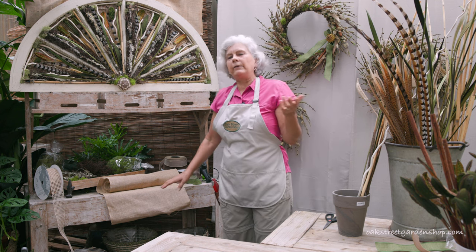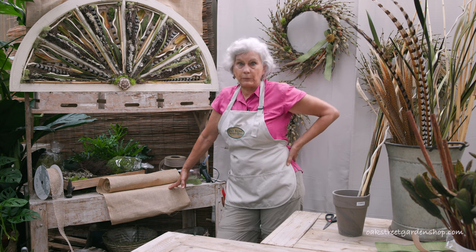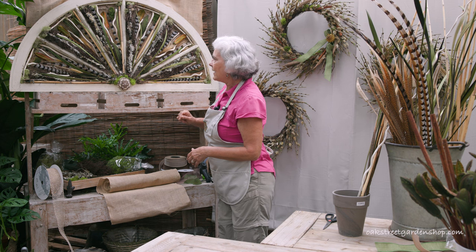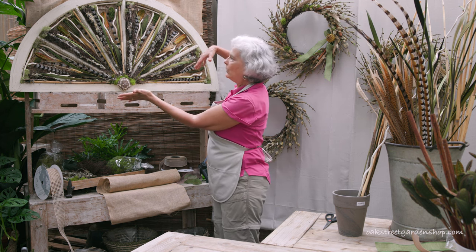It hung in the greenhouse for a number of years and finally everybody was like, 'Chris, come on now, I think it might be time to redo this.' So I took everything back out and started over, and this time I tried to use the lines of the window more.